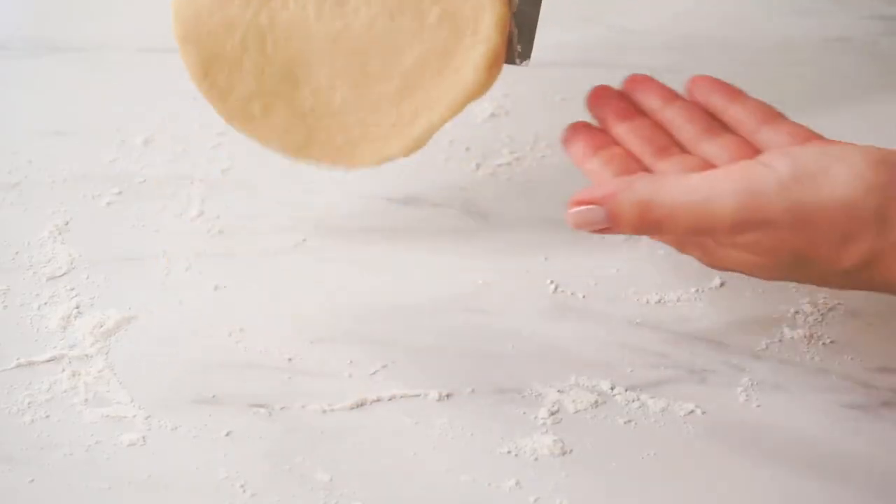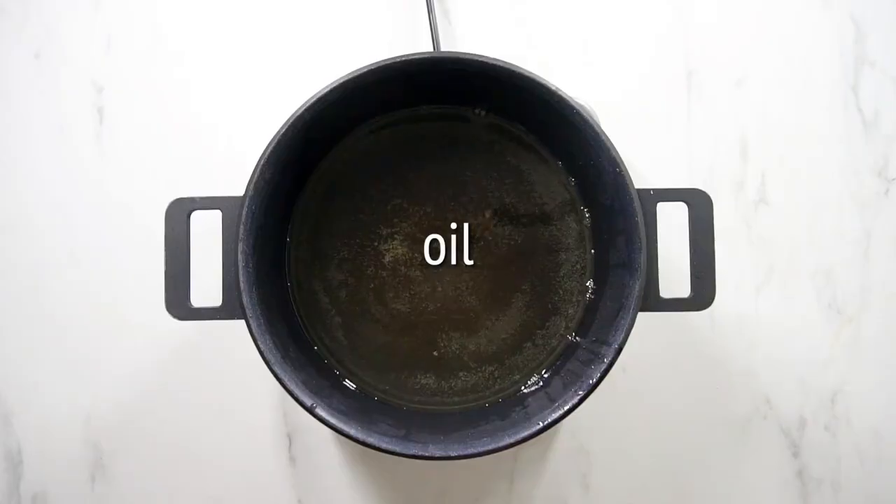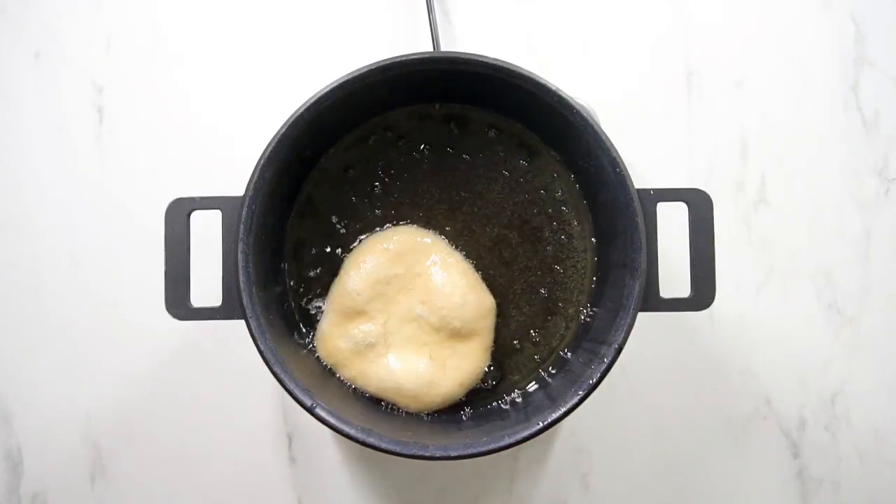Now it is time to fry the fried dough. First, line a sheet pan with a cooling rack so that you have somewhere to place your dough when it's finished frying. Then fill a heavy bottomed pot or a dutch oven with about 2 inches of oil. Any type of oil can be used for frying, but we recommend peanut oil for its high smoke point and neutral flavor. Heat the oil to 350 degrees Fahrenheit.